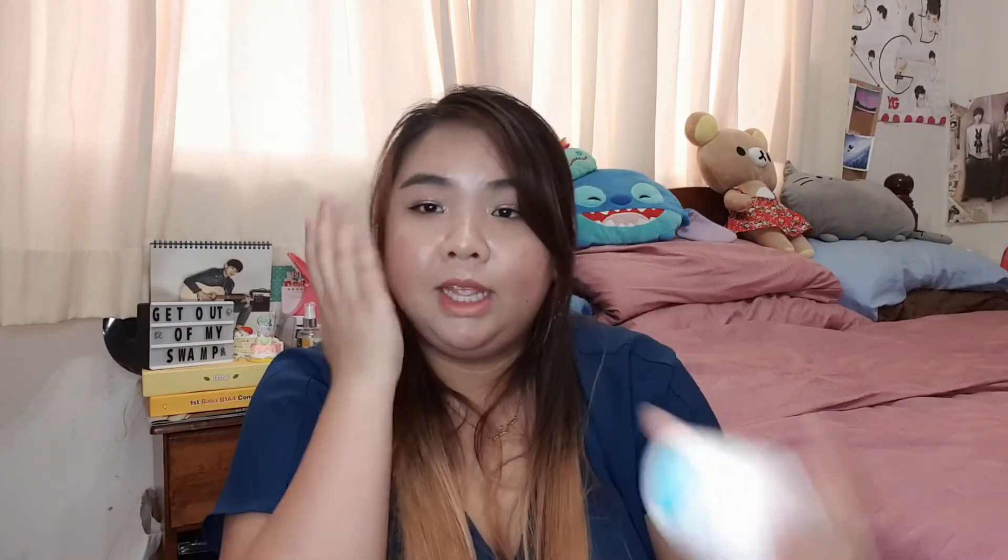The first moisturizer is the Soonjung Tan Free Moist Emulsion — like the toner, it's a no-frills moisturizer. I used it more in the morning because it wasn't as hydrating as a cream. The next moisturizer is the Etopalm Real Barrier Intense Moisture Cream — I really enjoyed this one but used it up really fast. It's only 50ml so it's a bit small, but it was a really good hydrating cream and I think it's suitable for people with a damaged skin barrier — I really do recommend this one.